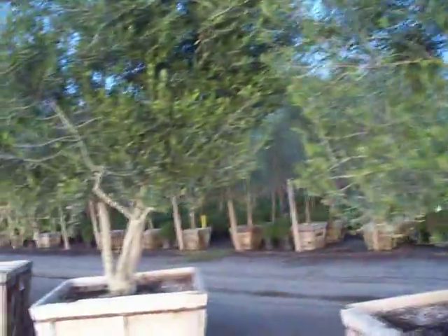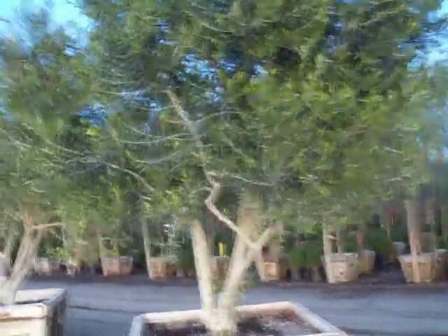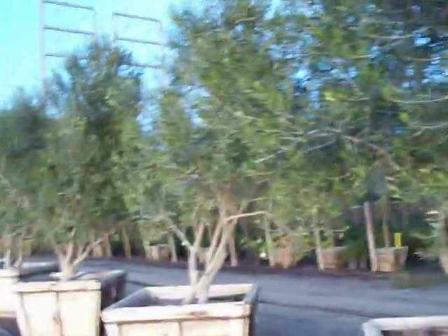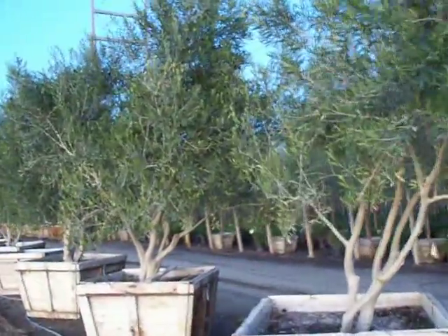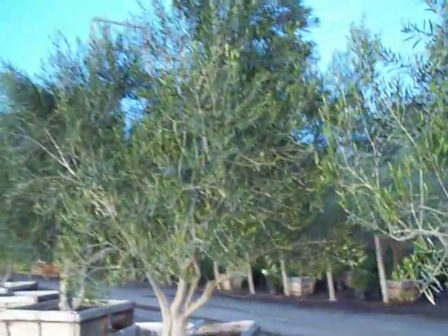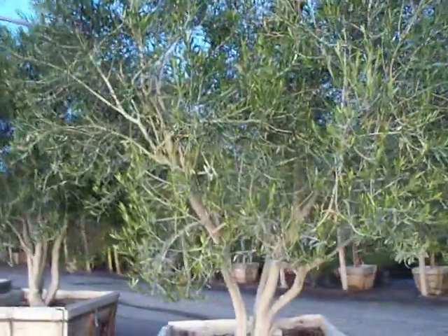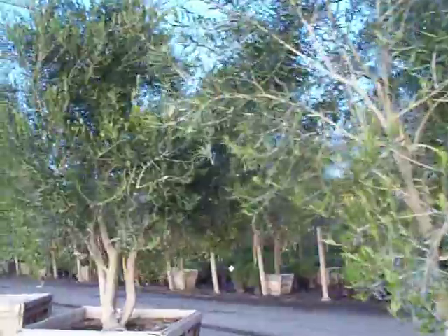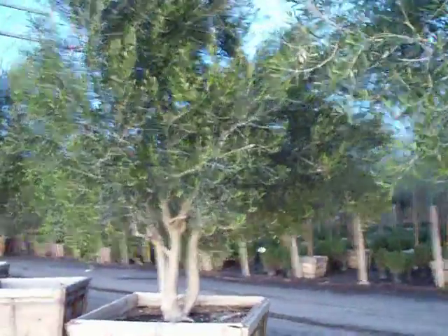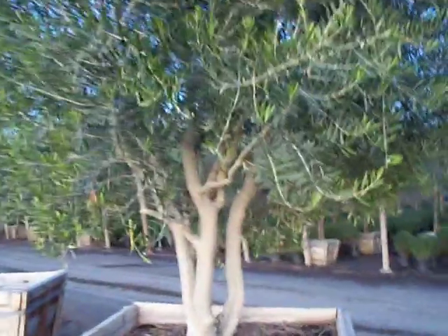An additional specimen. Again, these are 48 inch boxed Wilsoni fruitless olives, certified fruitless. Foliage is usually about half the size, two thirds the size of a manzanillo. Here's another very robust, low branching Wilsoni olive.